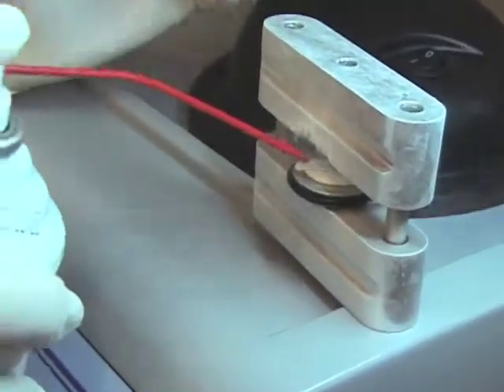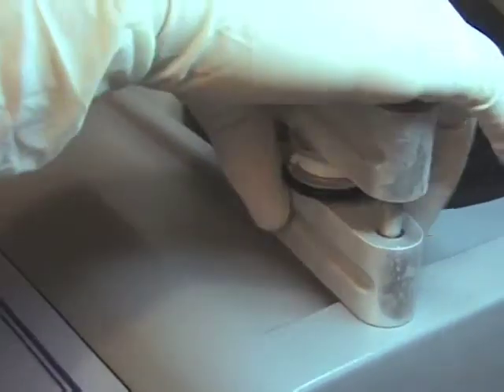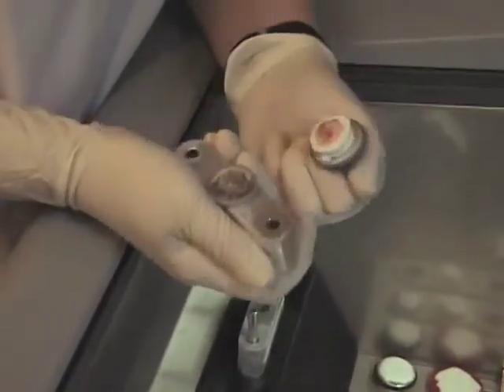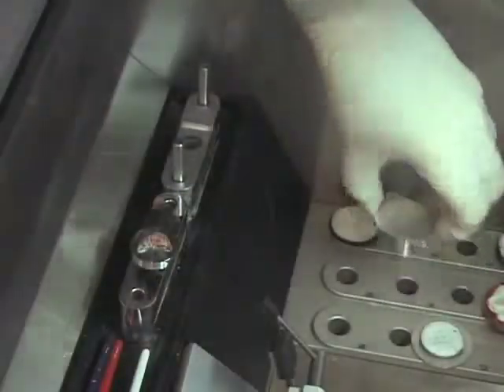The smooth disc is easily removed from the cutting chucks without the need to partially thaw or twist. They will never break or cut the technician, which can happen with glass slides.